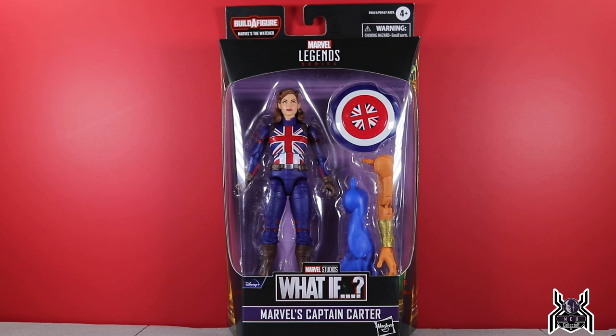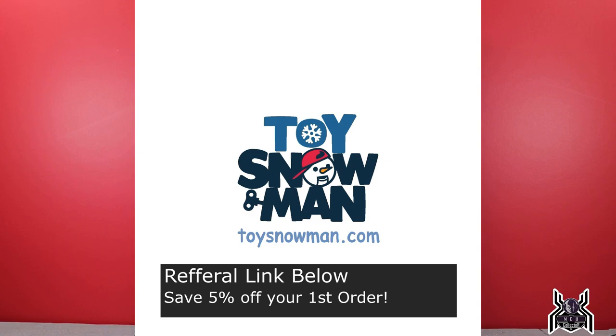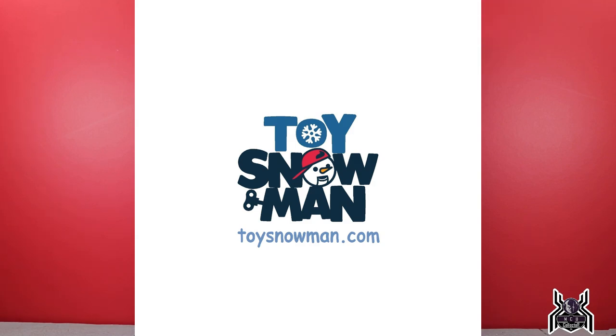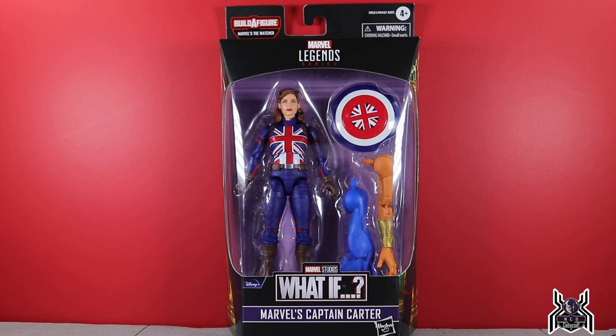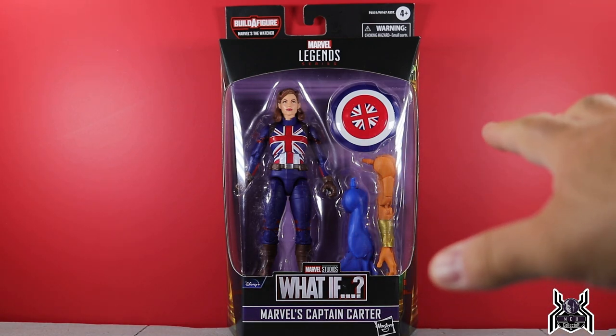Before I get into it, I want to let you guys know where I got this figure. I got my order from toysnowman.com — link in the video description below. It is my referral link which will save you five percent off your first order. Toy Snowman is based in Canada, so the price on the website is in Canadian dollars, not US dollars. Do the conversion and it works out better.